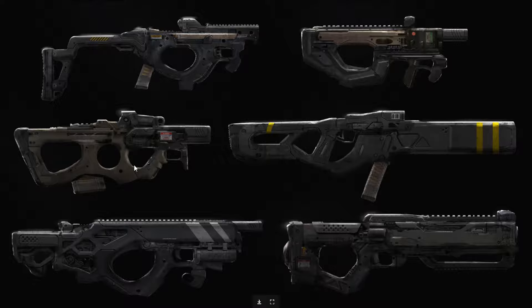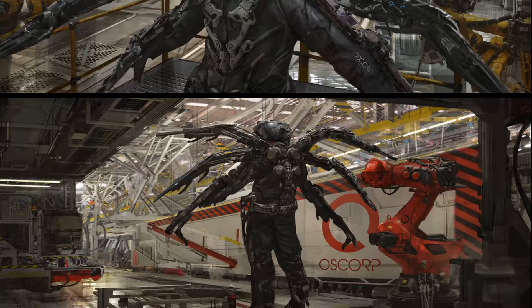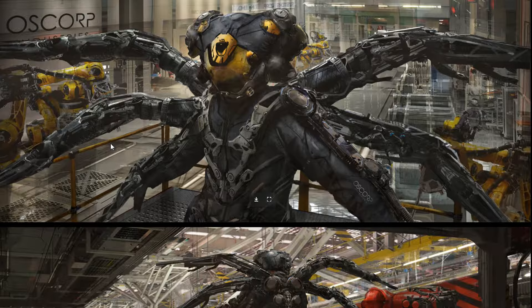These are some future SMGs — submachine guns — damn, looks cool. This is a concept for a more grounded and militarized version of Dr. Octopus. He started in 3D Coat and then maybe just did a very simple base because he's using mostly photos here. The environment is kind of a flat piece.